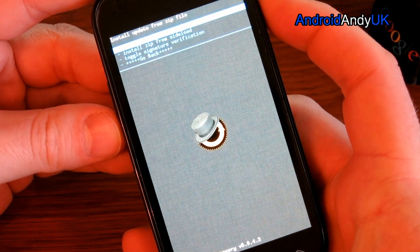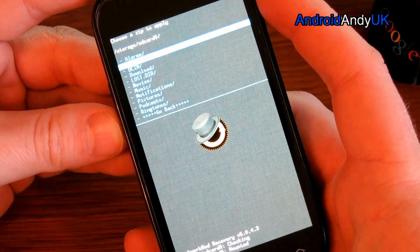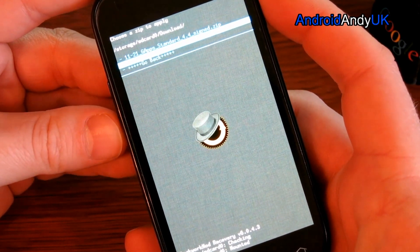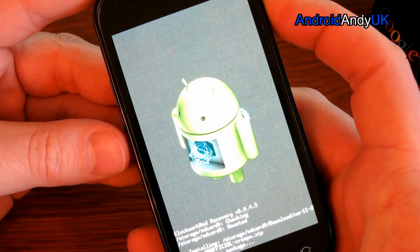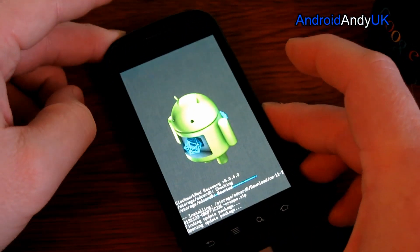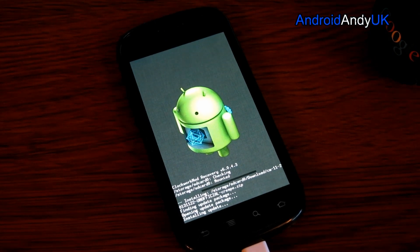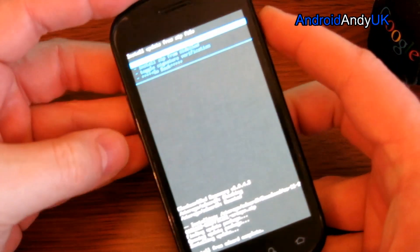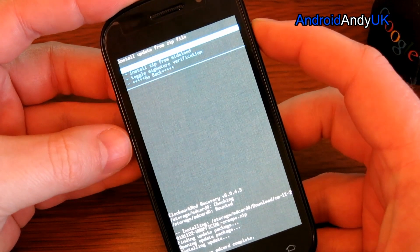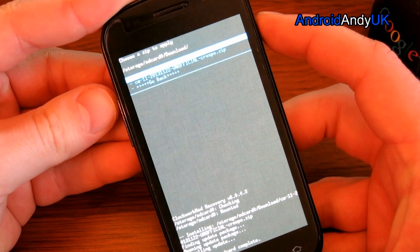Install zip. And where I put it — download. So there we go. That shouldn't take long. And the installation to SD card is complete. We need to do the same again for the GApps file.